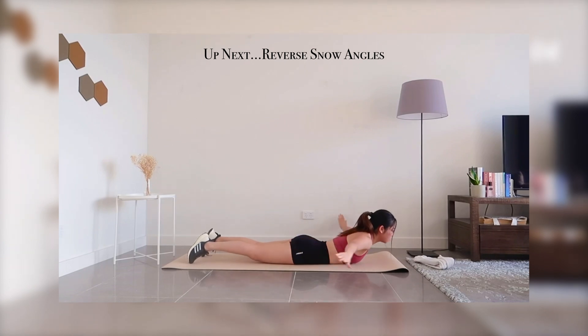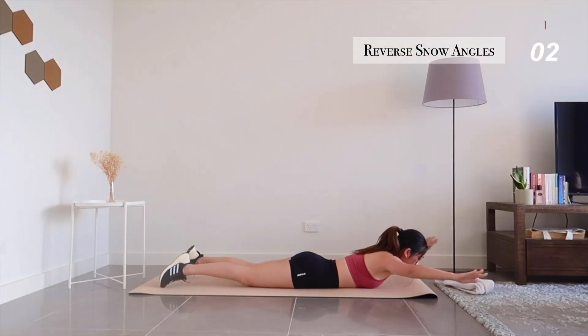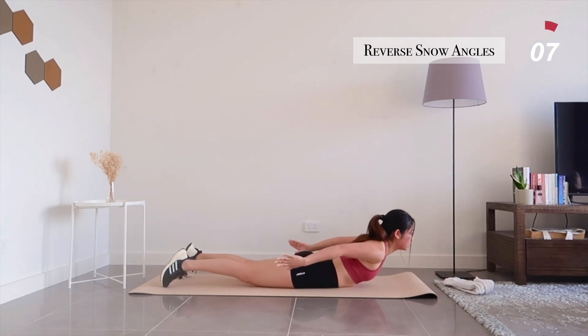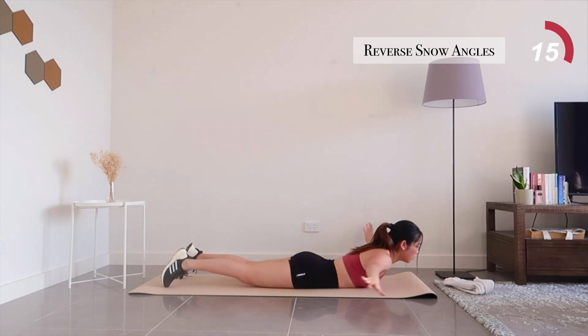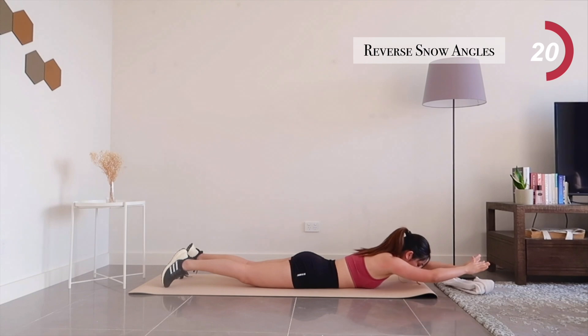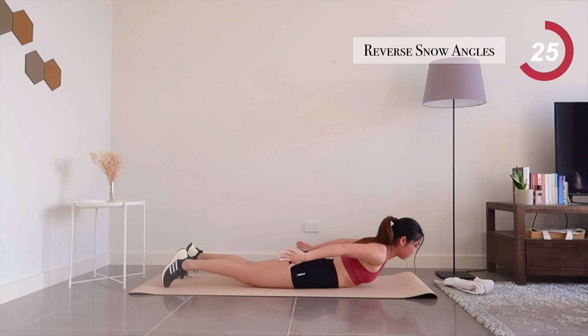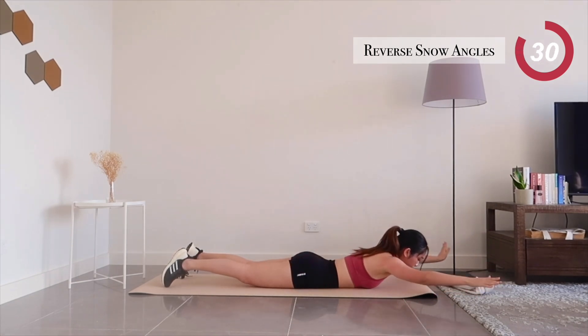We're almost done. Coming up next is reverse snow angels. For every rep, squeeze those back muscles with all you've got. Ten more seconds left.